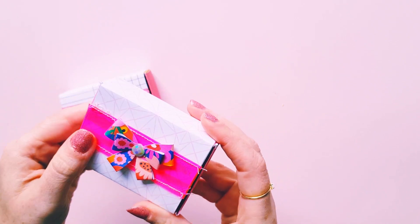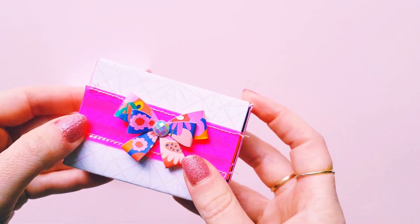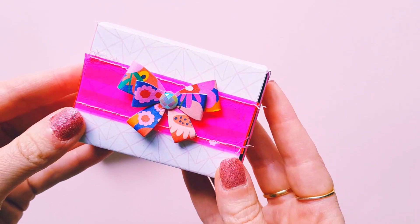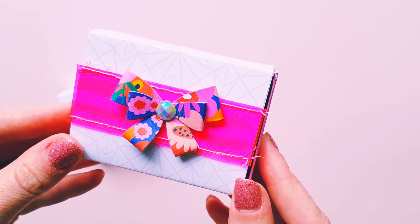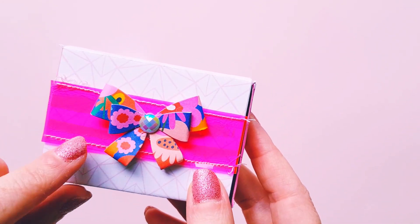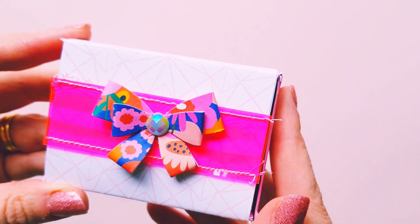I ended up adding some of this pretty pink vinyl that Tenille actually gifted to me, and I just wanted to stitch that across the top to give it a really bright pink pop of color — I thought it turned out really pretty. I also added one of these gorgeous little bows that Tenille made and gifted to me as well.